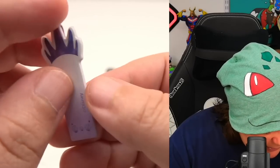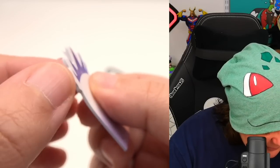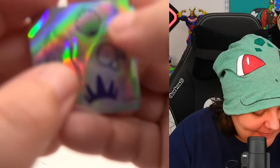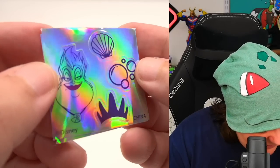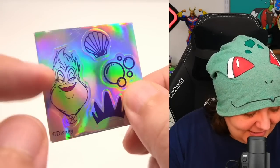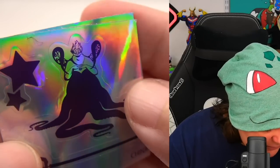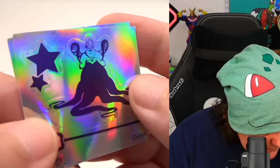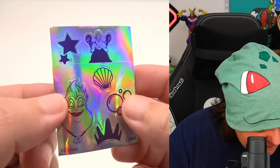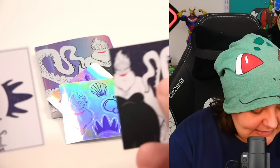Next we have sticky notes with the Poor Unfortunate Souls design — we get quite a bit, so they definitely don't cheap out on these. And then the holographic stickers — oh my god, look at this! These are really cool die-cut stickers that are very much to theme. We have Ursula's tentacles and the Triton. These are neat — I can accept that. And basically, these are all the items inside the Ursula backpack.